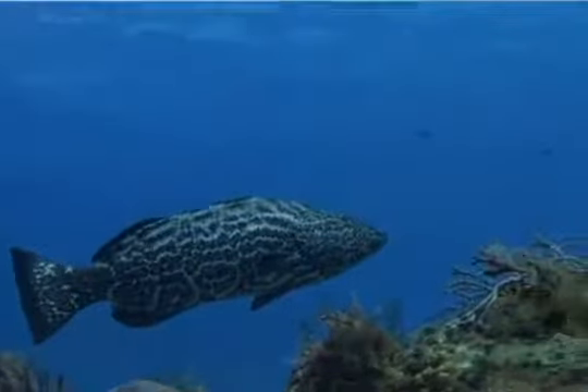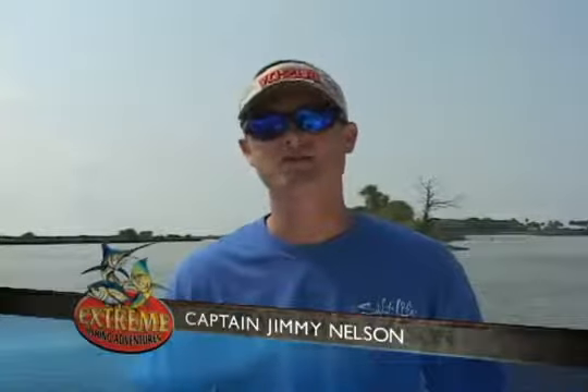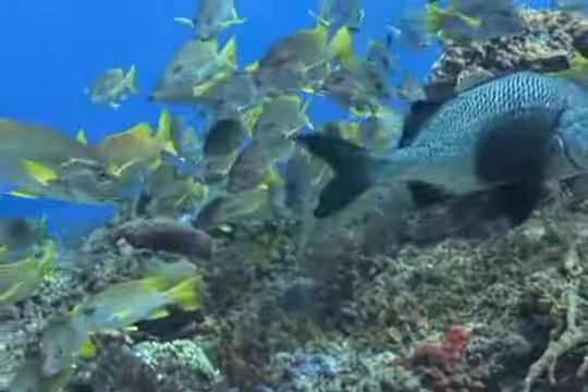When you're diving, dive gloves are absolutely necessary, but there are so many different types of dive gloves to choose from that sometimes it's overwhelming on which ones to choose. The way to figure out which gloves fit your needs best is to first determine where you'll be using the gloves and what you'll be using them for.